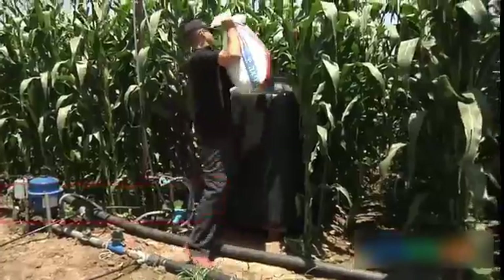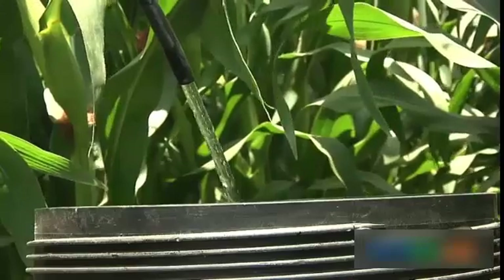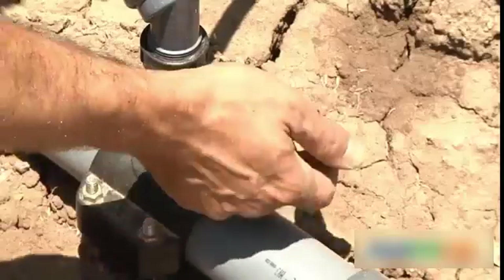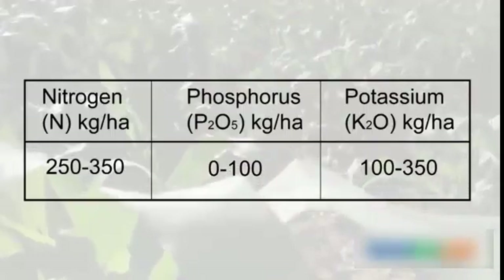One of the main benefits of the drip system is highly efficient fertigation. The system is used as a carrier of soluble nutrients, providing precise and localized nutrition. Each soil type has different physical properties and nutrient content, which will influence the fertilizer quantities and form of application. For high yields, there is a minimum quantity of nutrients that must be applied.